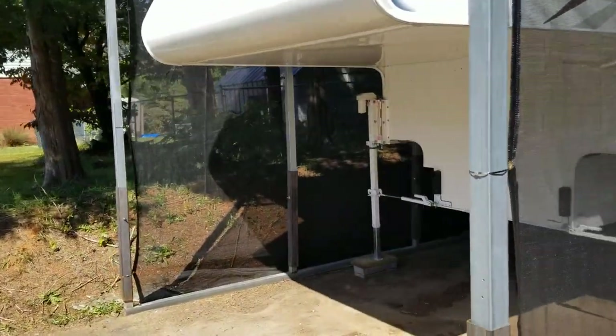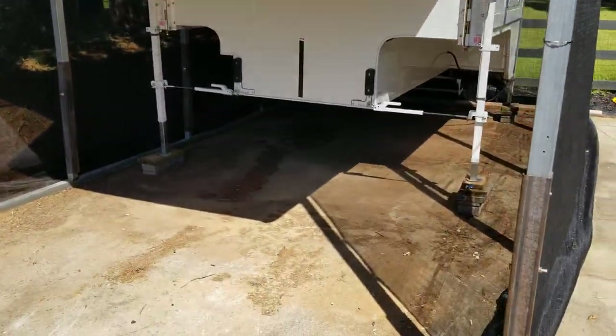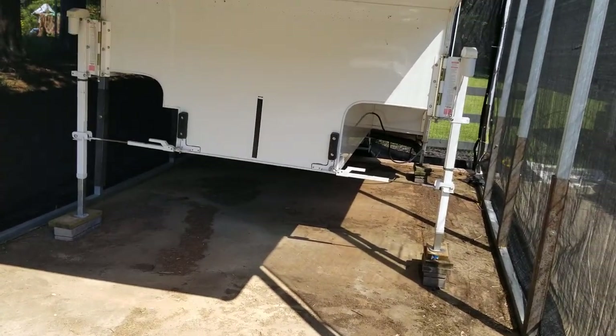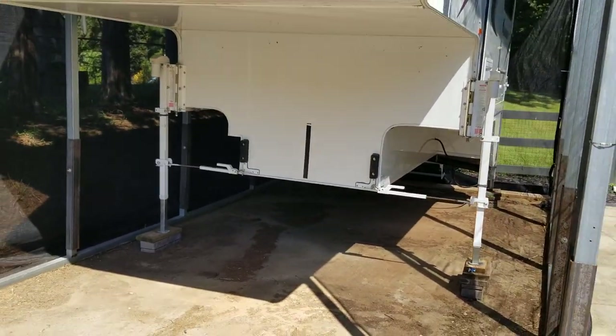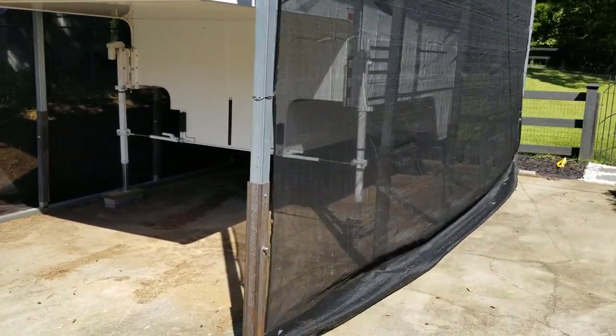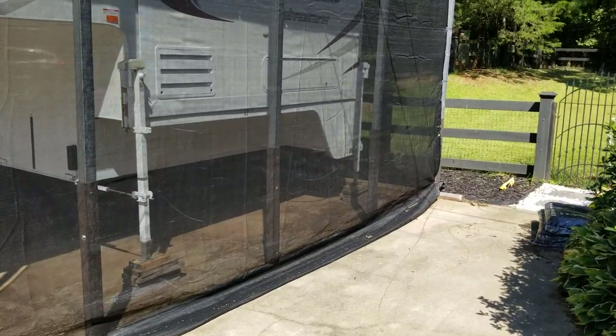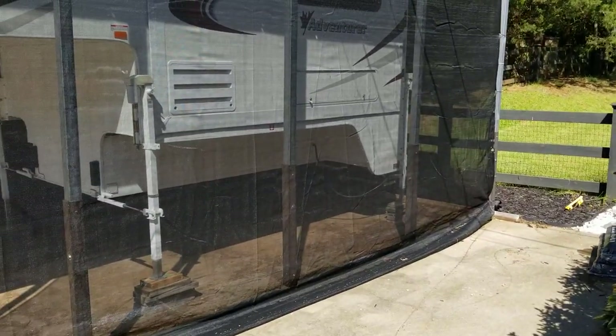You can see on the ground underneath it some of the stuff that was blowing in before we got done with it — I just haven't had time to clean it up yet. I haven't done an exact measurement on how tall it is, but so far it's going to be working good. I've got plenty of room to still work on the roof to fix any issues.